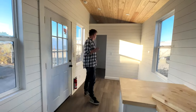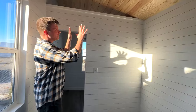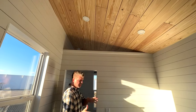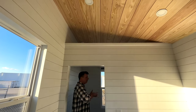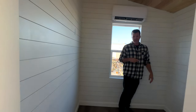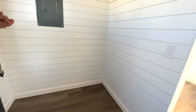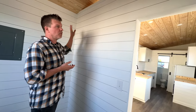This customer actually elected for a privacy wall. You don't have to have this as an option, but it's a nice way to separate the living space from the bedroom space. The great thing about this is you can easily fit a queen-size mattress in here — no problem. And if you want, you can even have storage along here and up through here as an option.